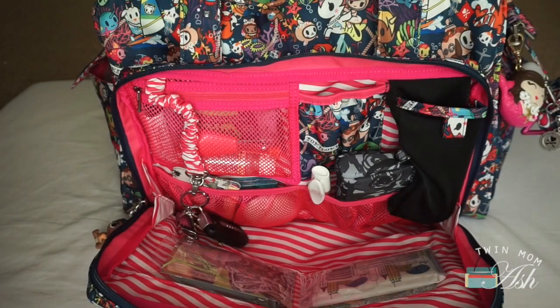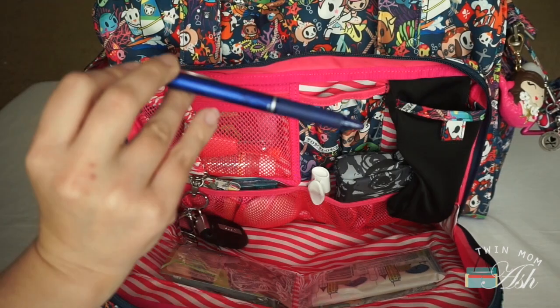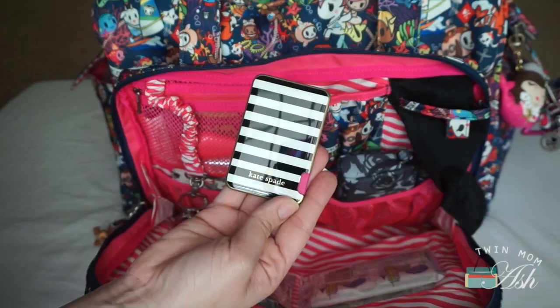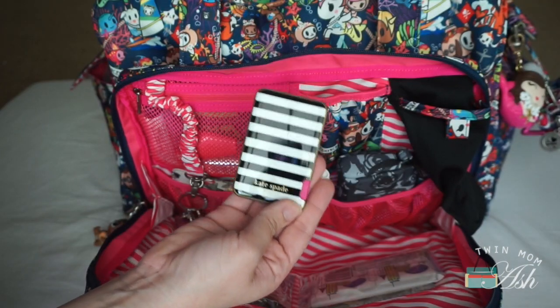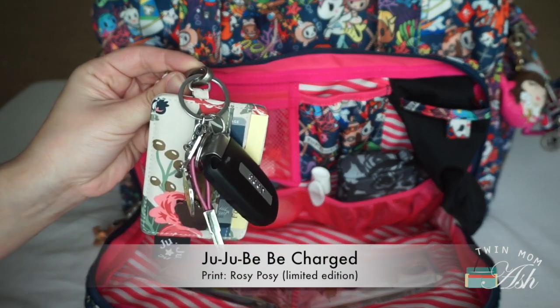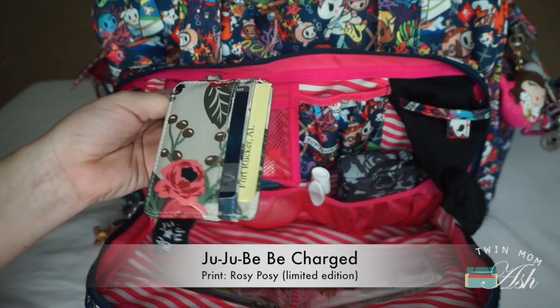Now to the mommy pocket. Starting off with the sunglass pocket, I have a pen and my sunglasses. In the printed pocket right next to it, my Kate Spade phone charger — I actually used this yesterday like crazy. Attached to the key leash, I attached my keys and my Be Charged in the Rosie Posie print.